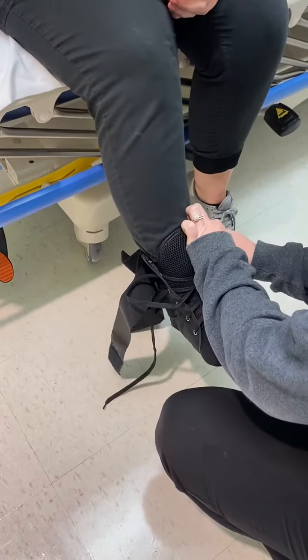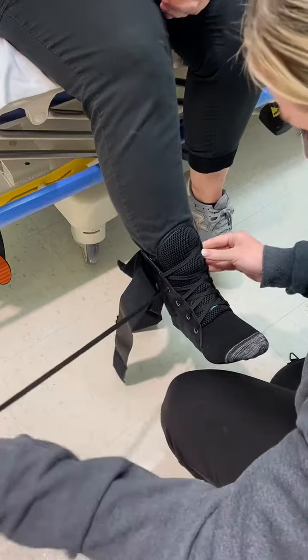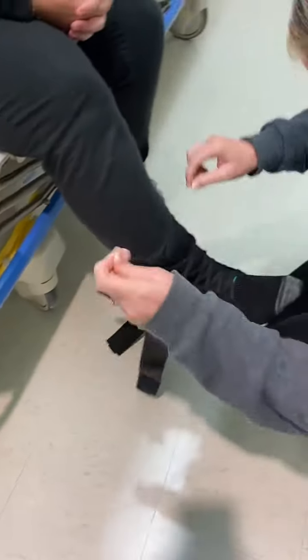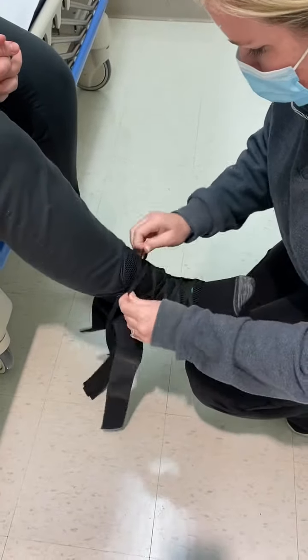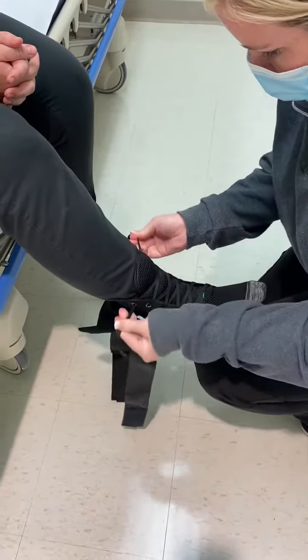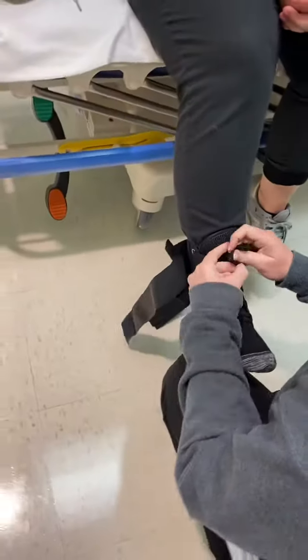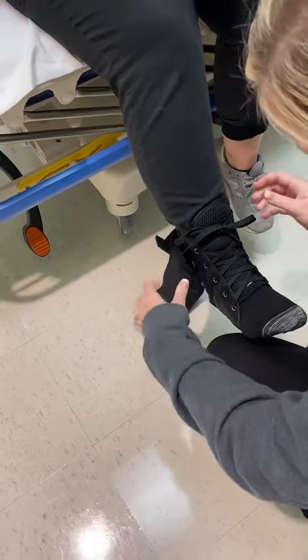Once you get it laced to the top, make sure you tighten it again just like you would your sneaker, and then tie it just like you would your sneaker.